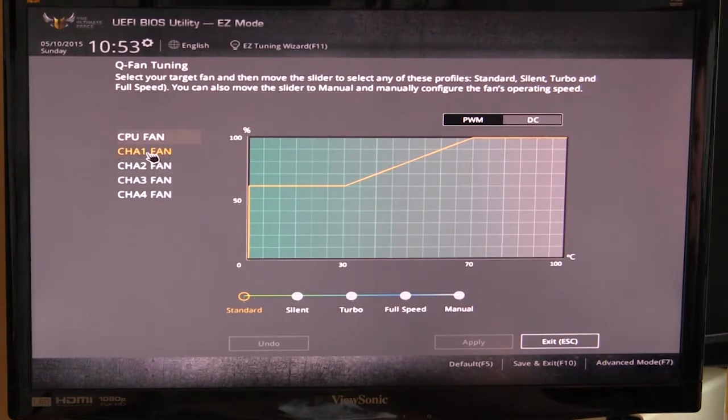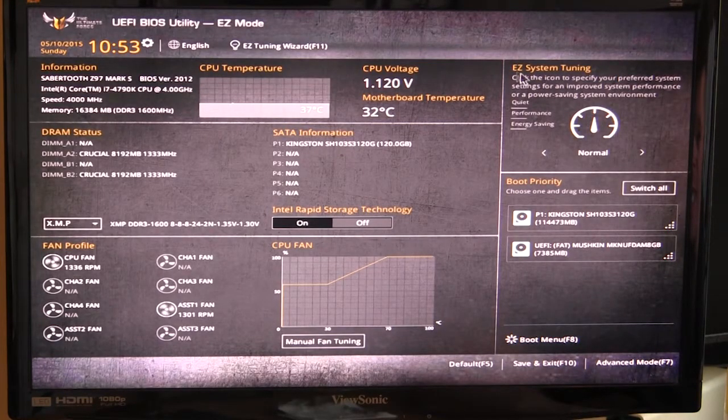If you click on fan tuning you can manually set your fan tuning however you'd like — it's pretty cool, it allows you to do all this within the BIOS. Over here we have Easy System Tuning, where you can set a certain type of tuning for your system: quiet, performance, or energy saving. This will also auto-overclock your system depending on your cooling; it asks you some questions and tunes your system for that specific setup. We also have boot priority where you can see your devices and easily move them up or down to switch boot order.